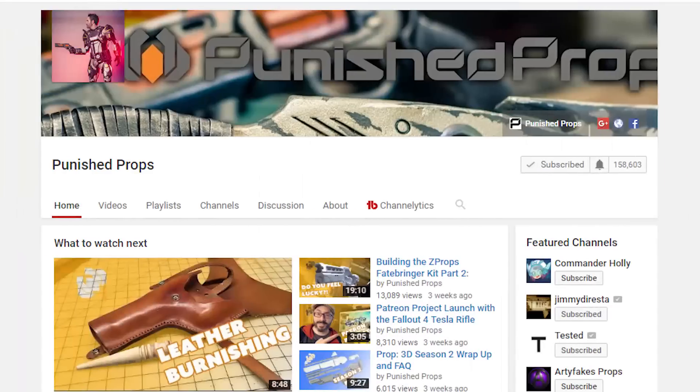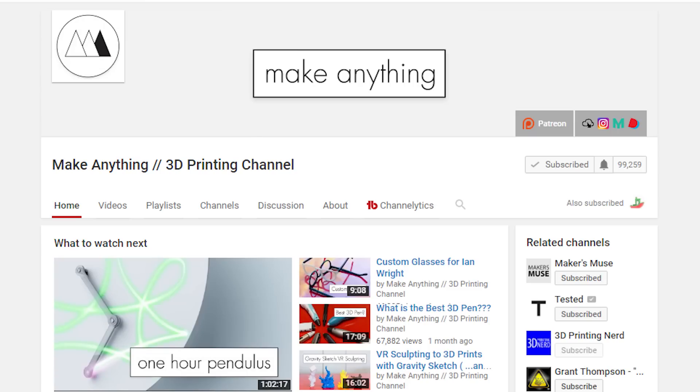Plenty of people have gotten all sorts of play buttons. I know my buddy Bill over at Punished Props — he and his wife got themselves a silver play button. Devin over at Make Anything, he's going to get himself a silver play button soon. At the time of this recording, he's just a few hundred subscribers shy of 100k.